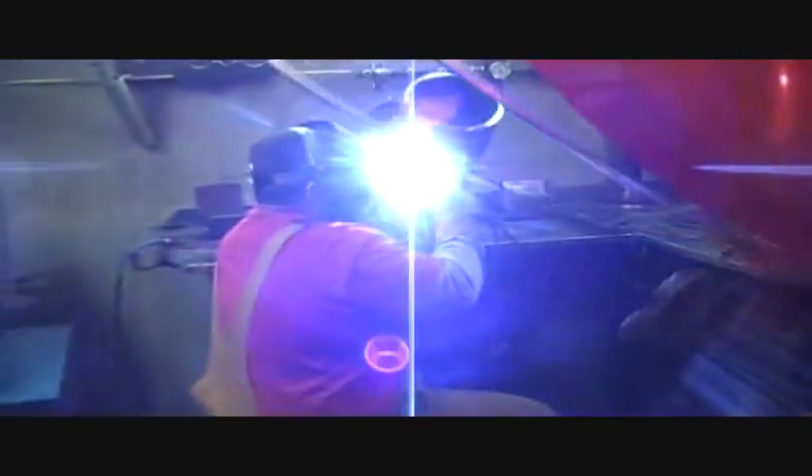Alex is jig welding an 8-inch Schedule 80 pipe. In the sixth quarter of the program we do certification testing, and Alex will be doing a certification test on that 8-inch Schedule 80 here by the end of the week.